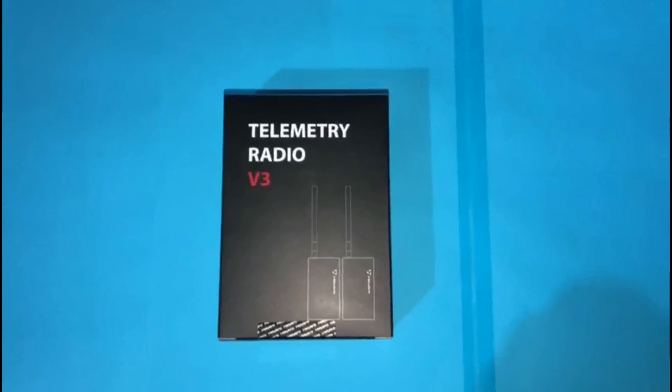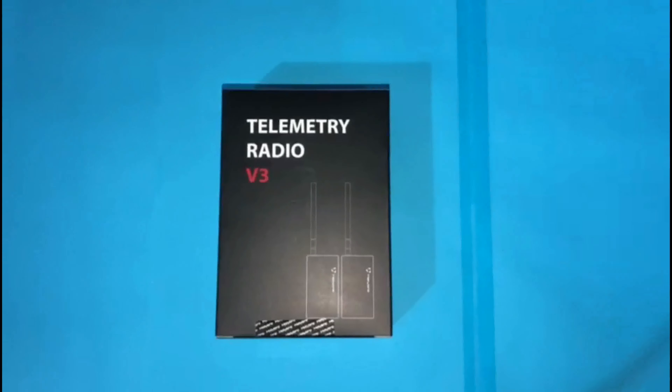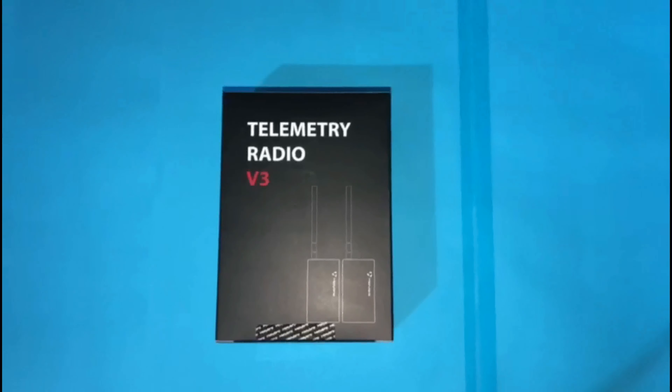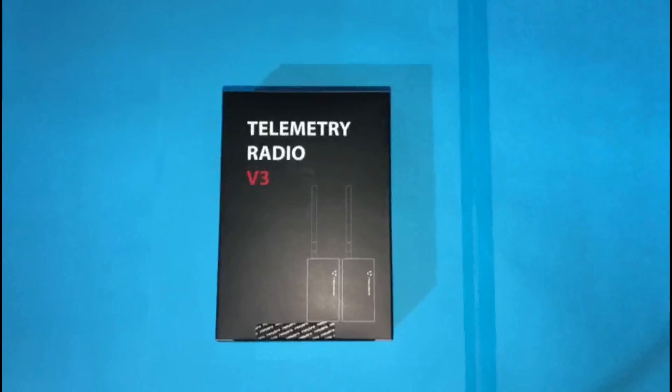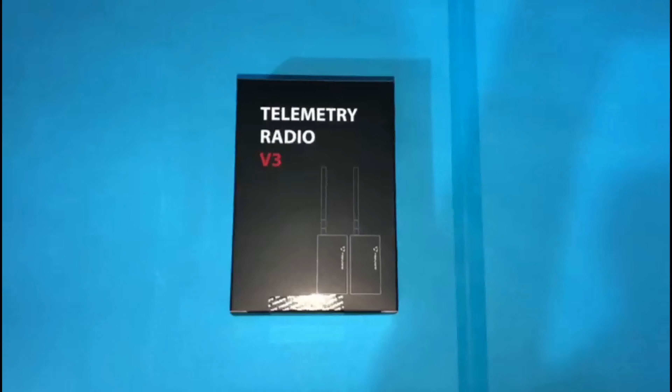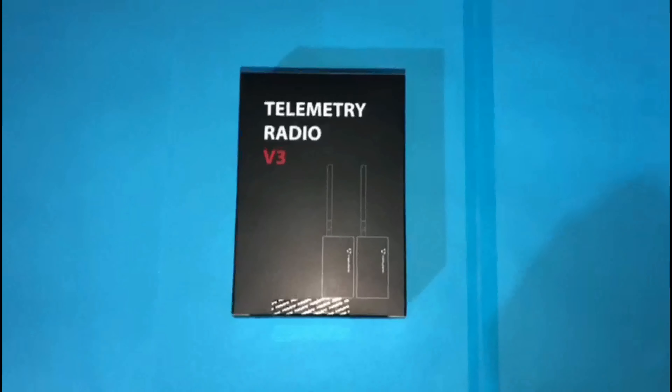What's up everybody, welcome back to Electronics Wheel. Today we have the Holybro Telemetry Kit V3 for Mission Planner — Copter, Rover, or Plane. This kit is made up of two 915 megahertz transceivers that make adding telemetry to our UAV project as seamless as possible.